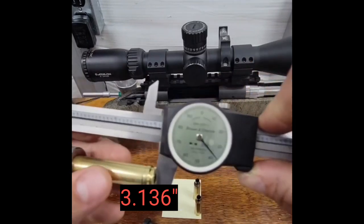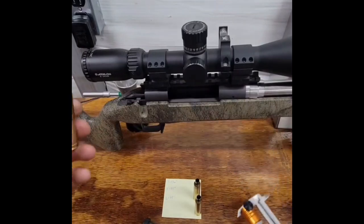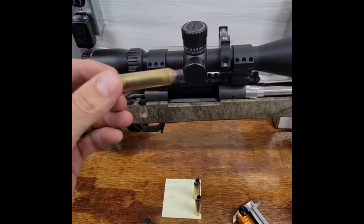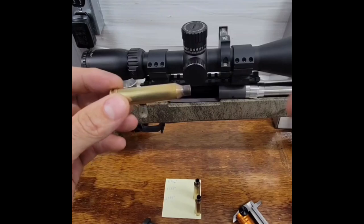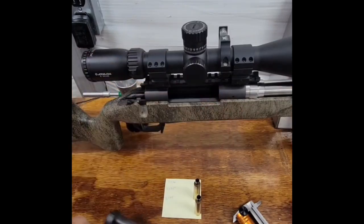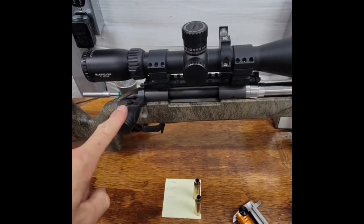That is full contact on the shoulder, and what that does is it will not let the bolt close without actually having to force the shoulder into the chamber and reshape the shoulder of the bullet. To show that, we'll insert that one in. The firing pin has been removed from the bolt, and as you can tell, it will not go down without force.